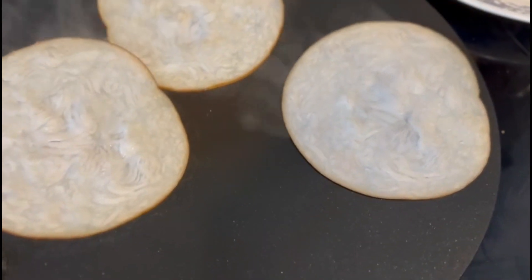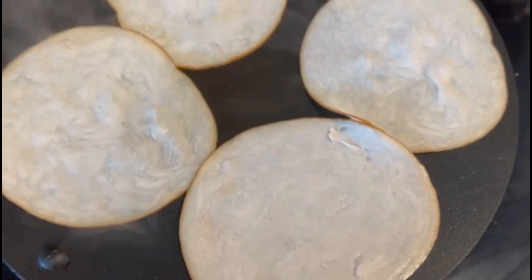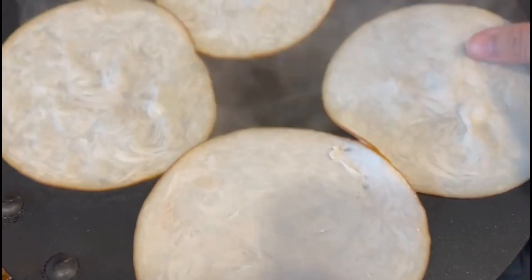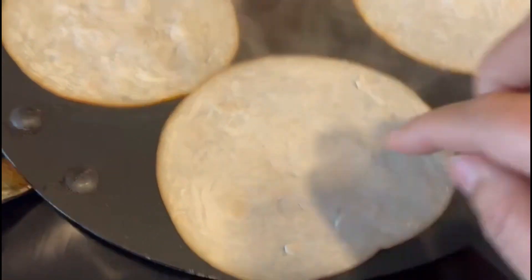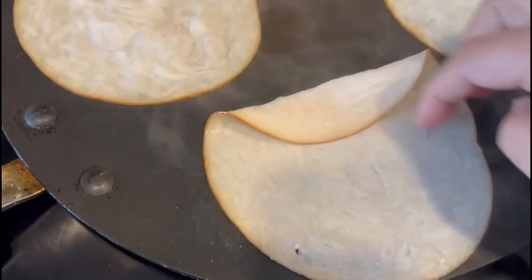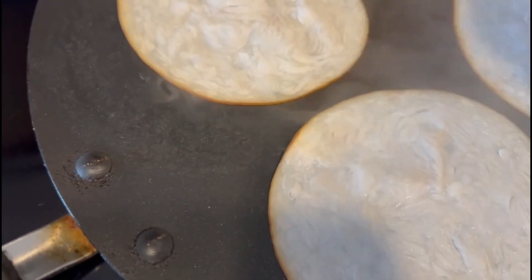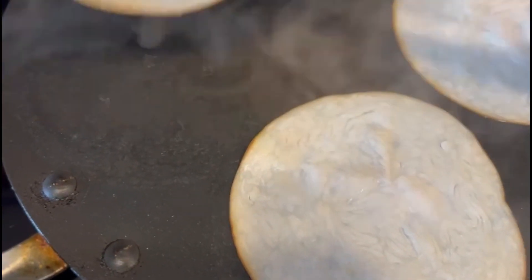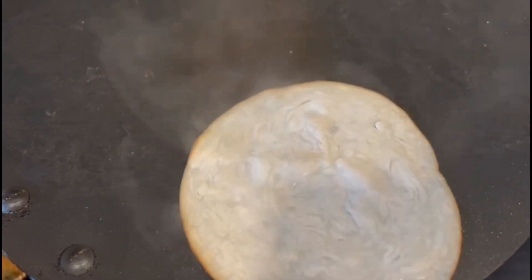I will cut the two slices in the pan and put it in the oven. We have to put it in the oven. The oven is ready.